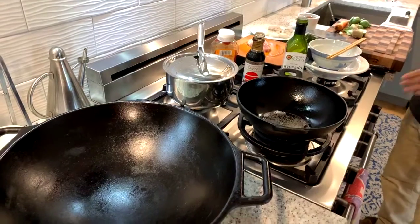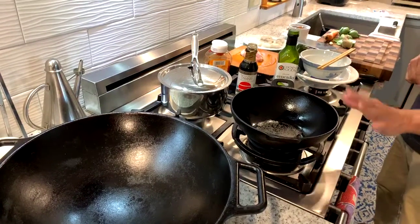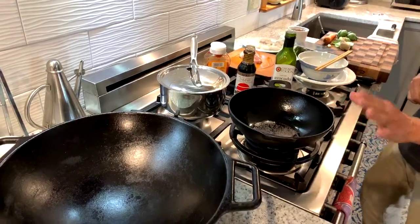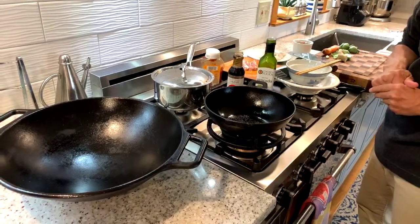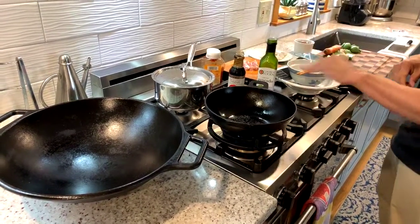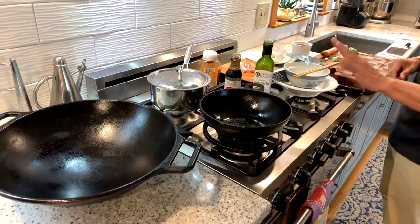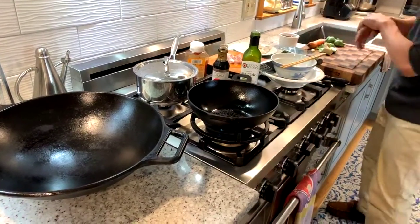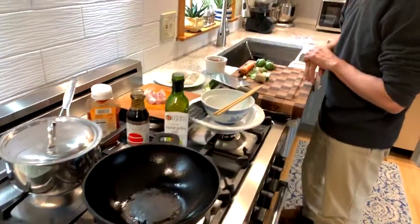When you stir-fry, you want to make sure, number one, your wok is warmed up. You want a warm or hot wok, and you want your oil to be at room temperature. Hot wok, warm oil. And before you cook anything, you want to make sure that your materials — what you're going to be cooking — are ready to go.